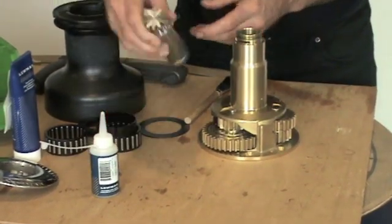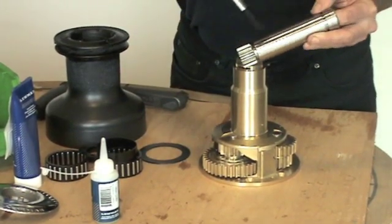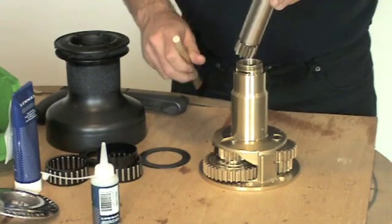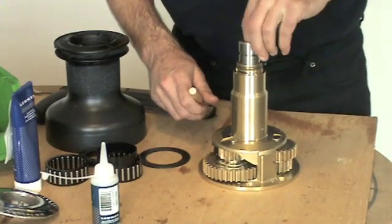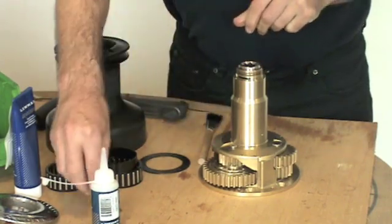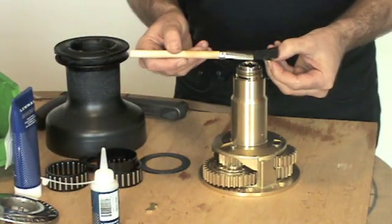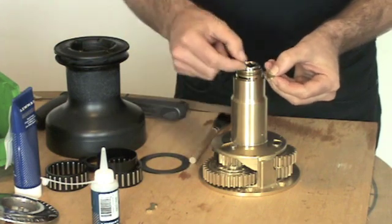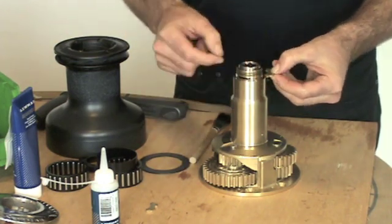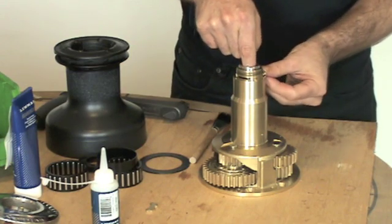We then replace the centre spindle, grease the gears and the centre spindle and insert. We can then replace the collets — again these are lightly greased. If there was any wear on the outside here then replace. You may just need the centre spindle to locate.